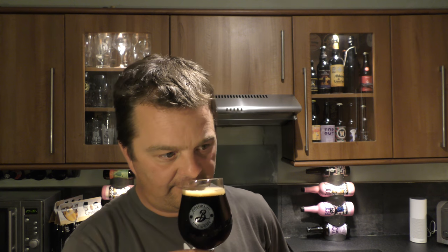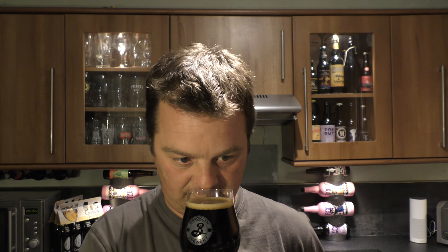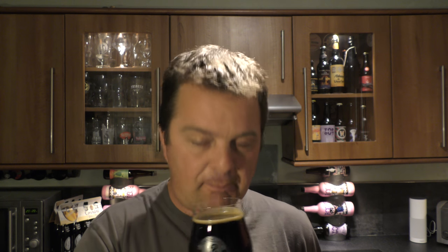Let's get the aroma. Chocolate, coffee, caramel — definitely espresso, there's some raisin. Roasted malt coming through of course, with that kind of touch of wort in there. Bitter, bitter chocolate, sweet caramel. Smells good.